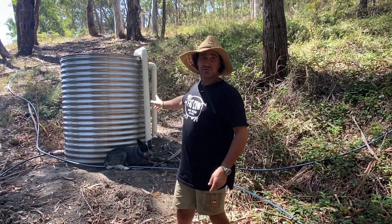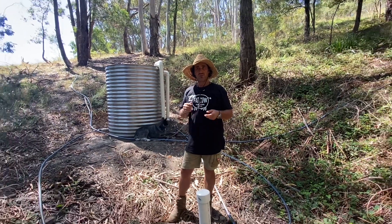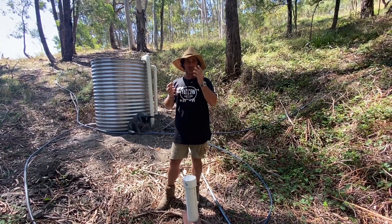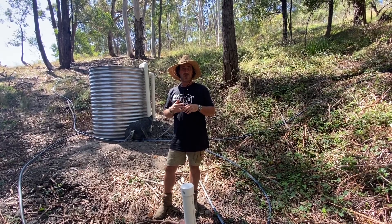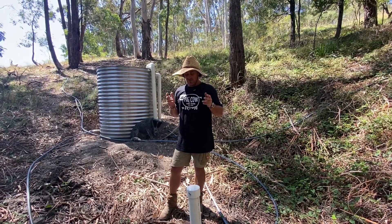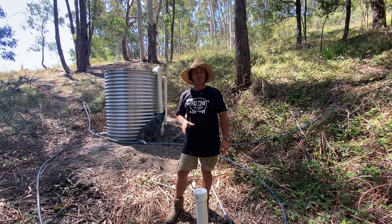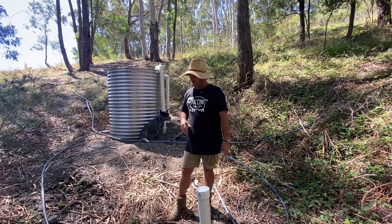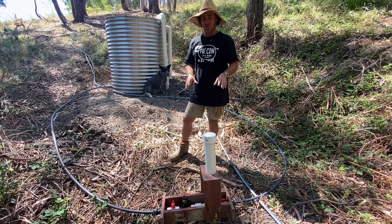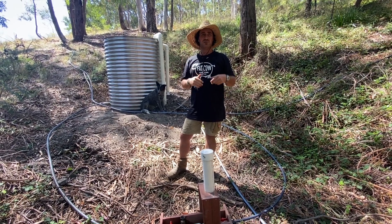Here we are back in the goat paddock next to our spring collection water tank. Curiosity got the better of me about two different methods of pumping water uphill. Firstly, the ram pump which we were considering as part of the mix, and secondly our solar 12-volt water pump that we've used everywhere else here at Fat Cow Farm. Yesterday afternoon I thought I'd give it a quick crack.